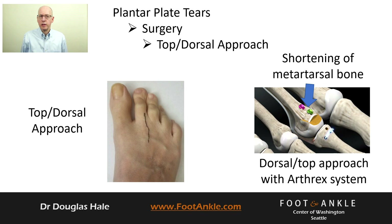However, the condition may be due to a long metatarsal, so a shortening of the bone may be necessary. A variety of manufacturers make instrumentation for plantar plate repairs through the top of your foot. We do not suggest any procedures that use instrumentation that tear off the plantar plate from the metatarsal head.